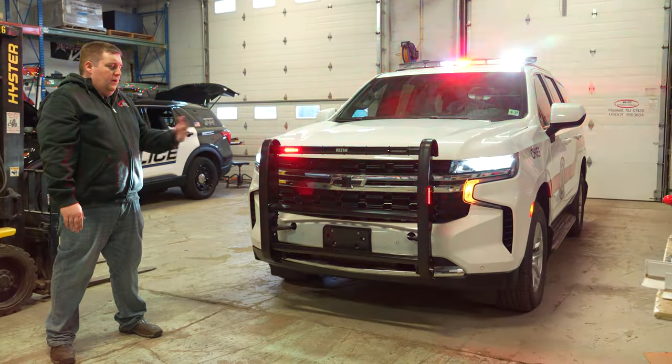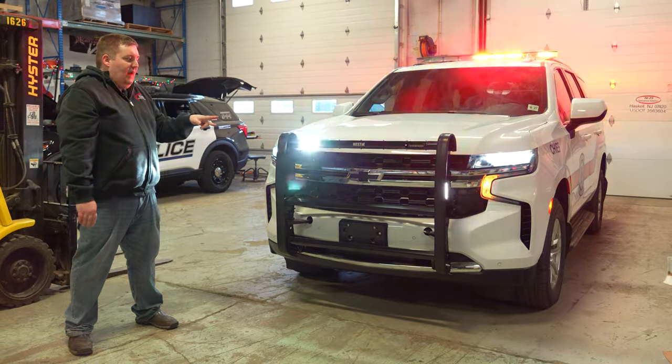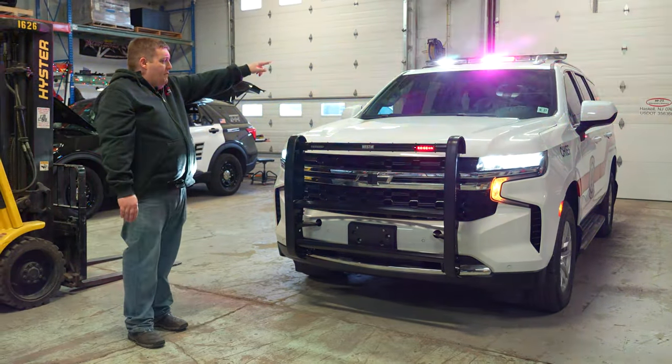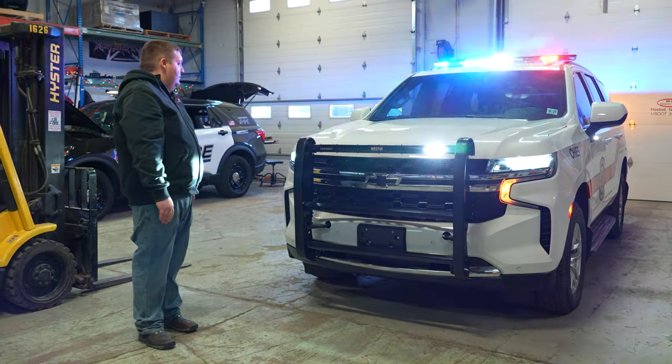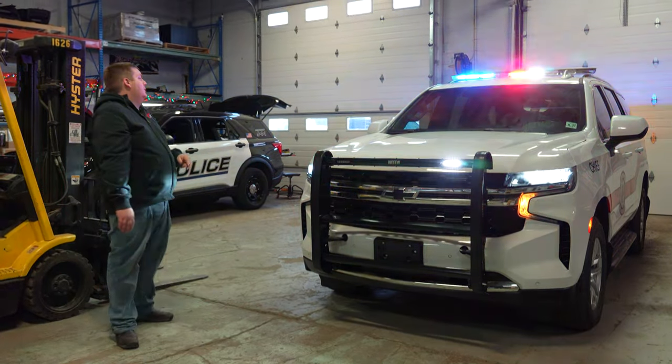In drive response mode, park kill is not active — so we've got white flashing in our push bumper, headlight flasher is active, our light bar has white flashing, our patterns change, and the rest of our mirror lights also have their added white flashing.